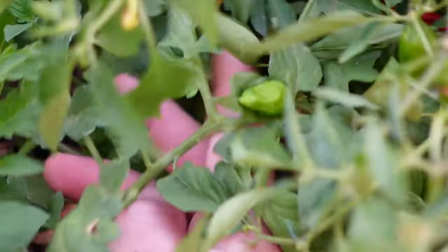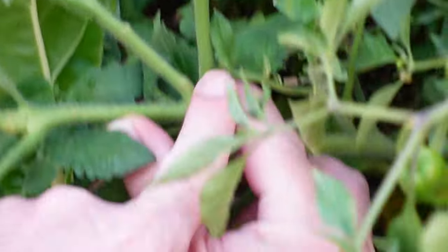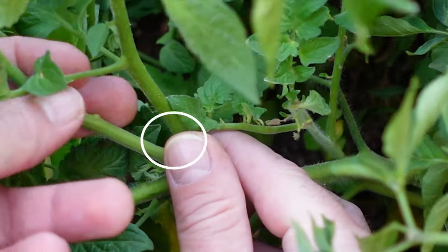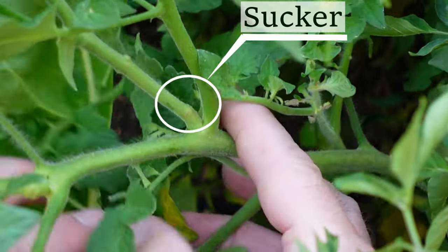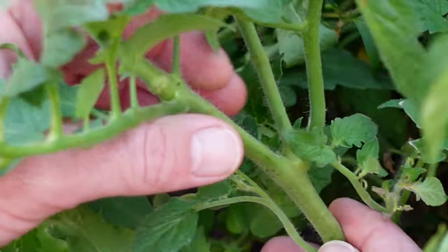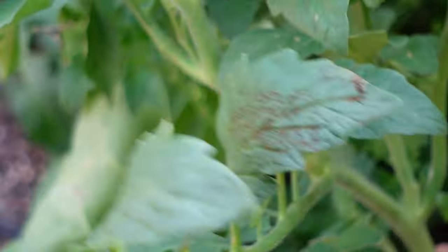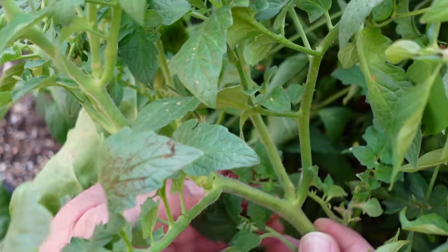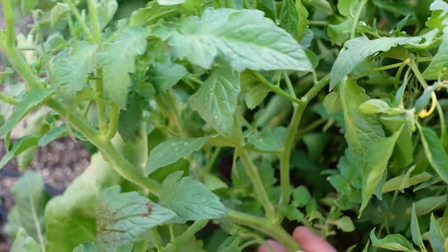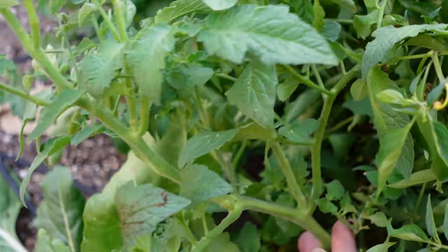Now let's look at indeterminate tomatoes — this is a vining tomato. You've got a main stalk, a sucker, and a leaf. In that crotch is your sucker, and next to it is the leaf. There will always be a leaf tied to a branch. With indeterminates, you can increase your yield by snapping the suckers off. That middle branch is what you would want to take off. This only applies to indeterminate tomatoes — with bush or determinate varieties, you don't want to prune.